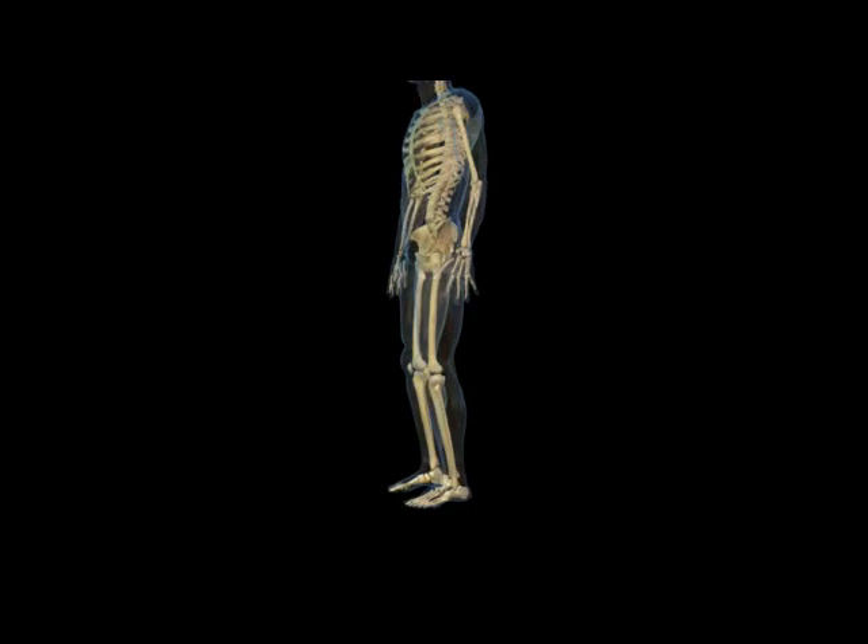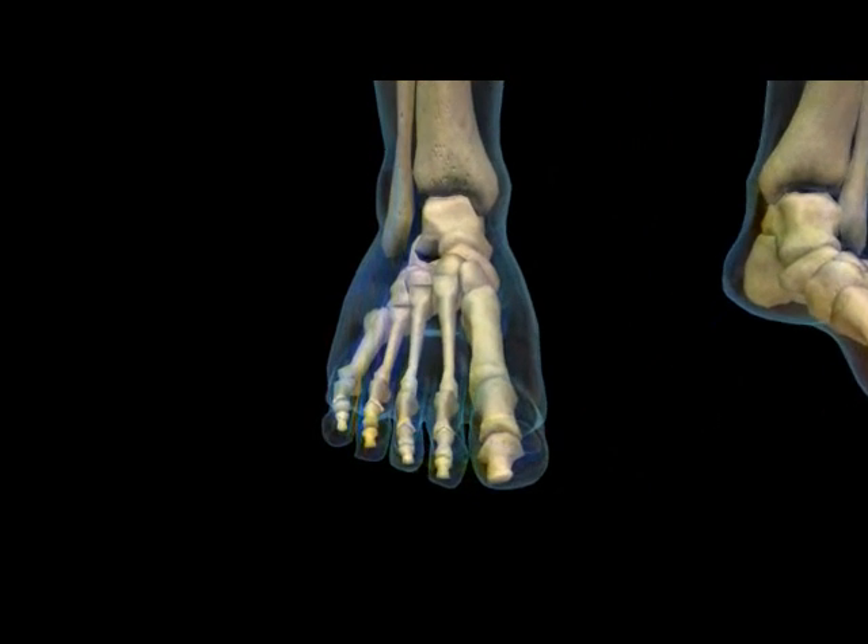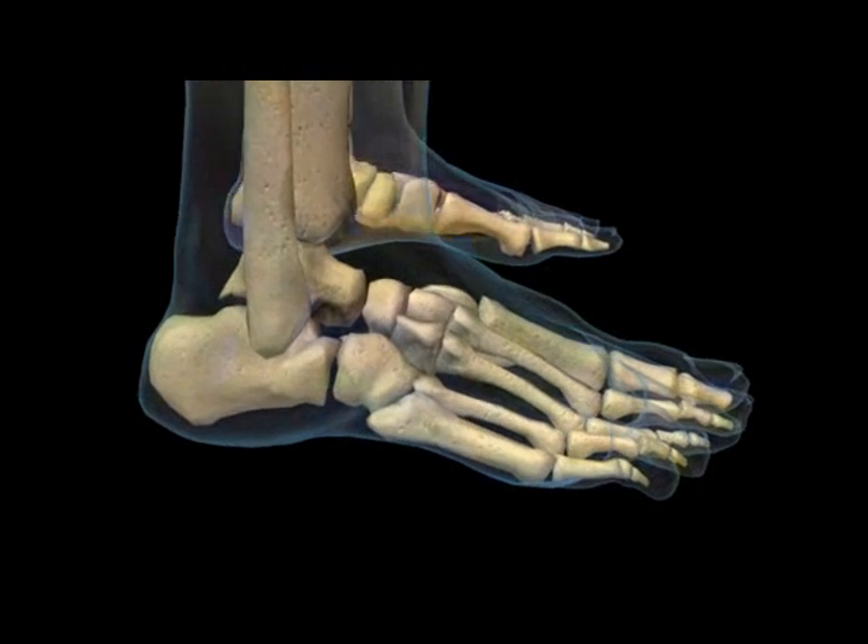Welcome to the HyperCure animation. The foundation to the body all begins down in our feet, which are extremely important in order to maintain proper balance and weight distribution.